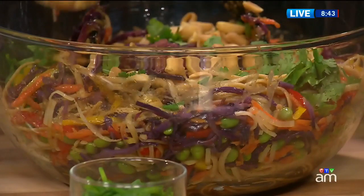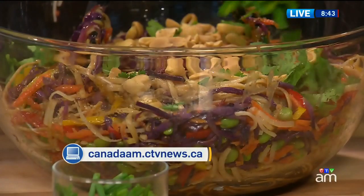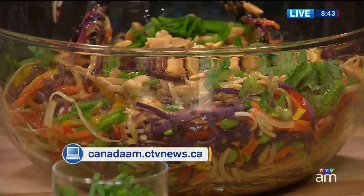Thank you so much, ladies. And thank you for adding the sauce. Doesn't it smell great? It smells wonderful. We will have the Thai Peanut Noodle Salad — that's what you're looking at right here — as well as sesame-crusted salmon recipes on our website.